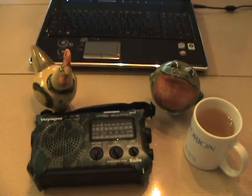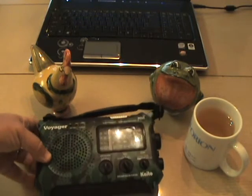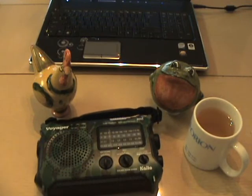I would dearly like to have FM reception improved on this. One thing I've noticed is that stations my car radio can receive, this can't. Some of the fainter stations I like to listen to I can't hear. But having said that, this is really an emergency radio — it's more for news and weather than anything else.